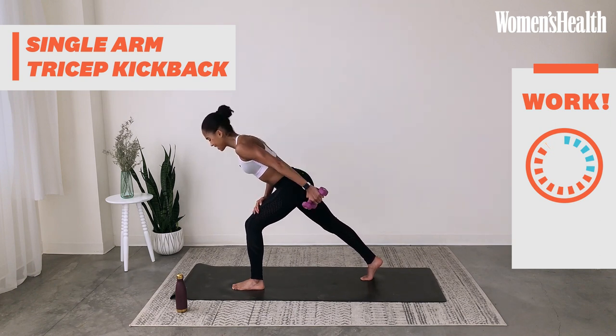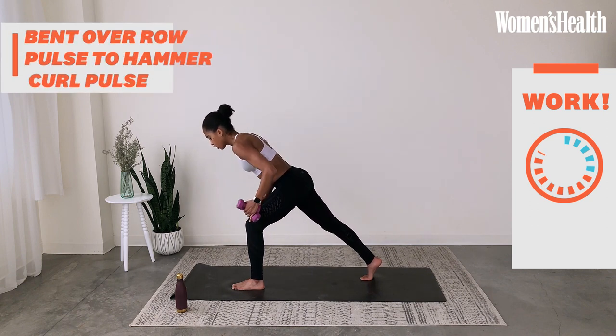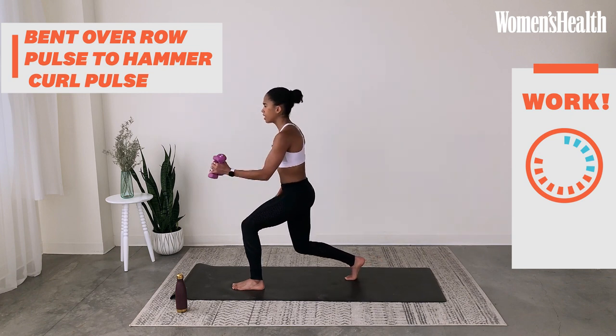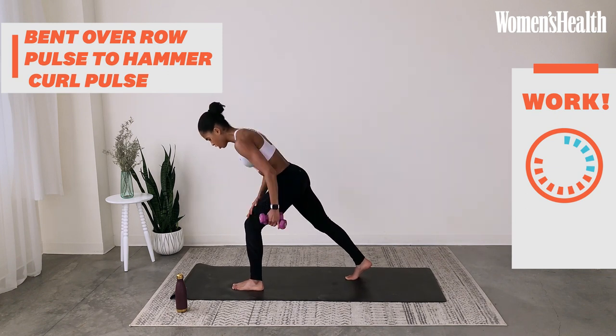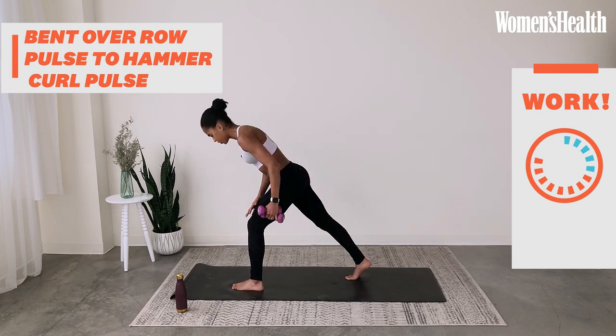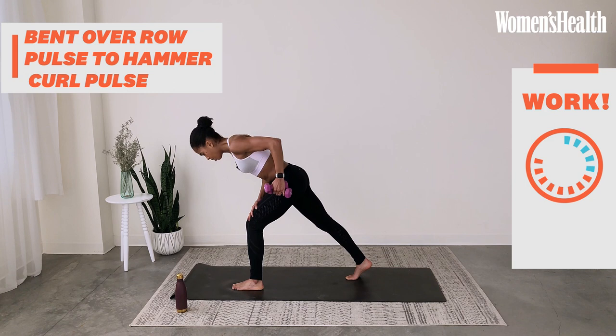Now hold the arm straight — tiny pulses up. This is where you may regret taking two weights, and that's okay. That's how you get stronger by challenging yourself. Now reach the arm in front of you — you're going to pulse twice in a row and come up into a bicep curl. So it's row, row, curl, curl. In the crescent lunge the back leg is straight; as you bicep curl, the back leg bends. Row, row, curl, curl.